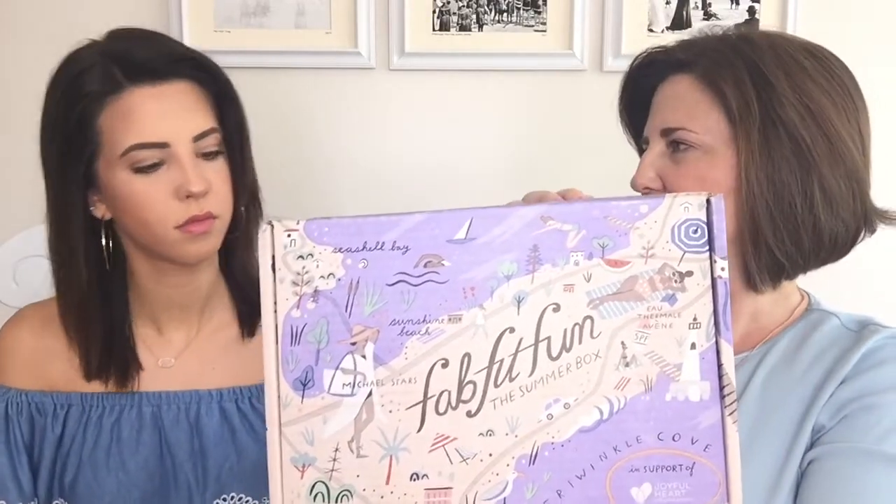Hi guys, welcome back to my channel. This time I have Rachel with me again and we are going to open the next summer edition of FabFitFun. It came hours ago and I was at work, and Rachel was texting me to get home because she wanted to open it — she couldn't open it unless I had it on camera. Look at the box, it's so cute, like going on vacation. FabFitFun is a seasonal subscription — summer, fall, winter, spring — and this is the summer one.